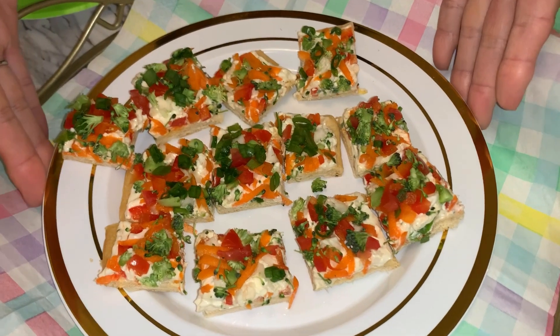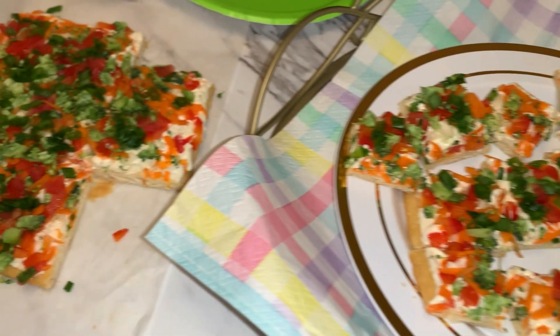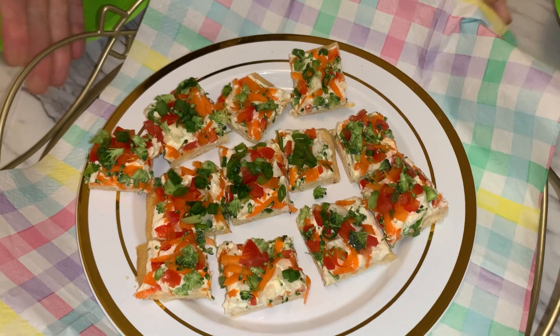I plated this up already — I cut some squares out and look, I still have all of this left. I'm going to do another plate, then put all of this covered in the refrigerator for tomorrow for Easter. Thank you so much for spending time with me today. I had a fun time showing you this recipe — the veggie crescent roll appetizer — and I hope you try it and share it with your family and friends.